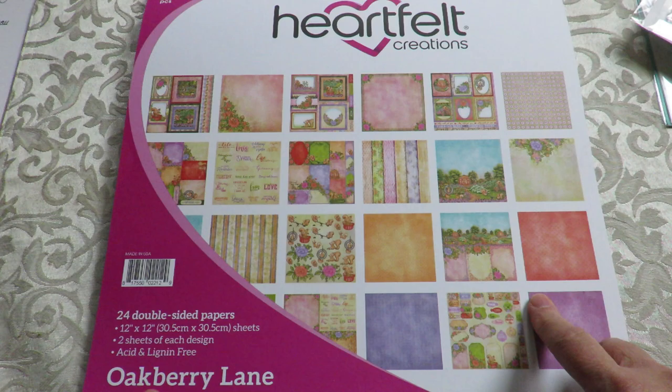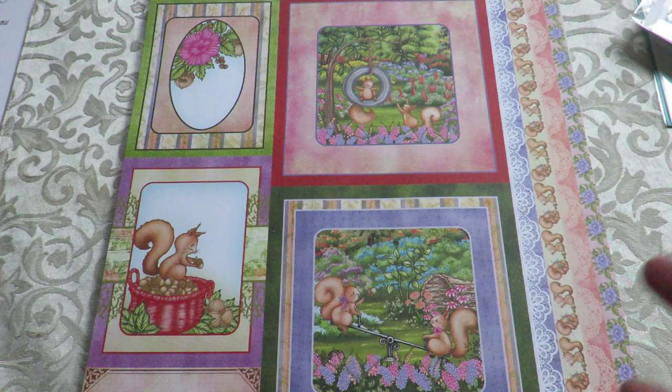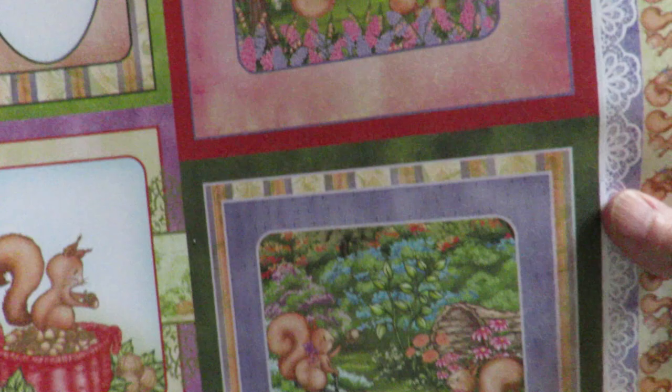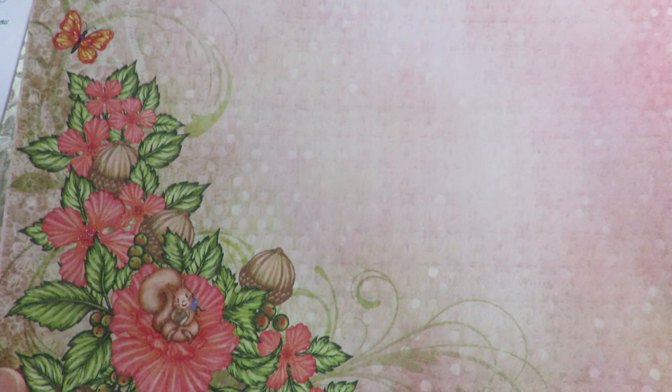Now let me get to what you came here for, which is the Oakberry Lane Collection. I just watched Emma Lou's video, and it's a beautiful collection — there is a ton of colors and a ton of things that you can do with this. There are lots of cute little images, and every page is filled with more colors. I'm just starting to burst with ideas — wait till you see the new flowers and the dies and stamps.